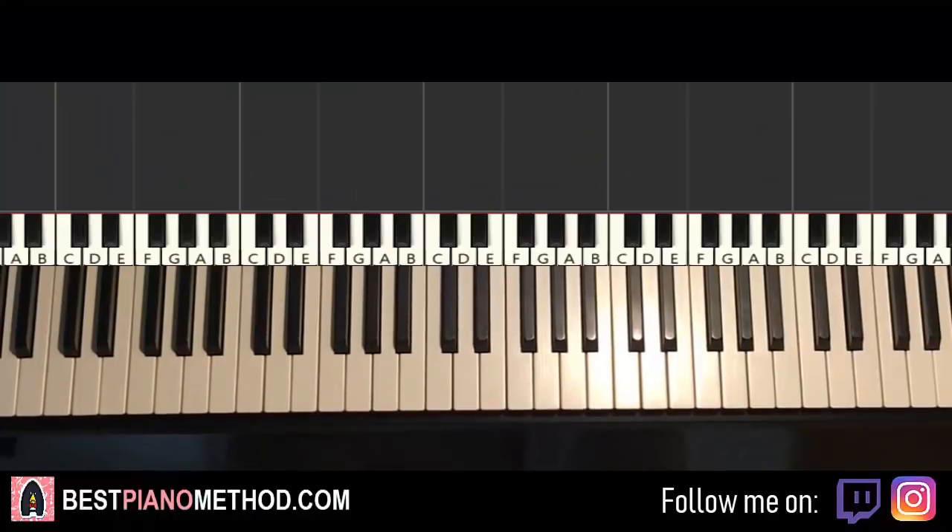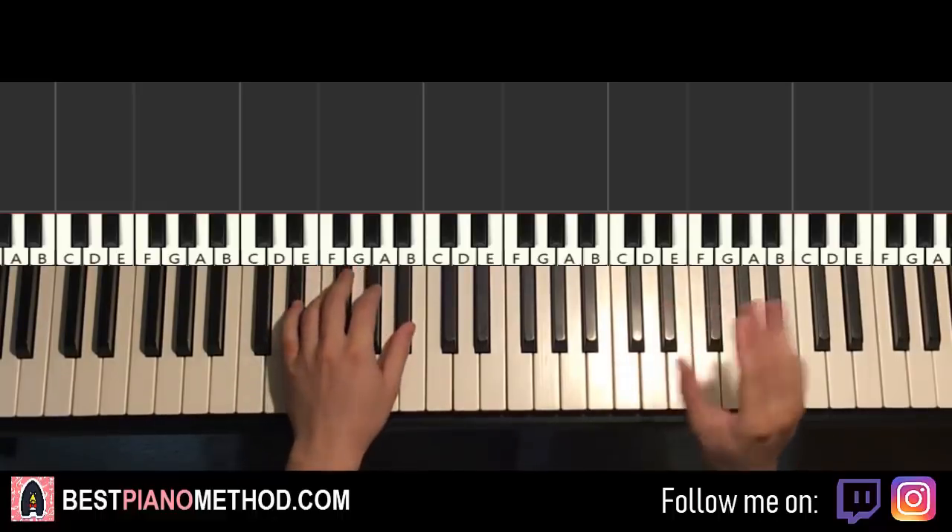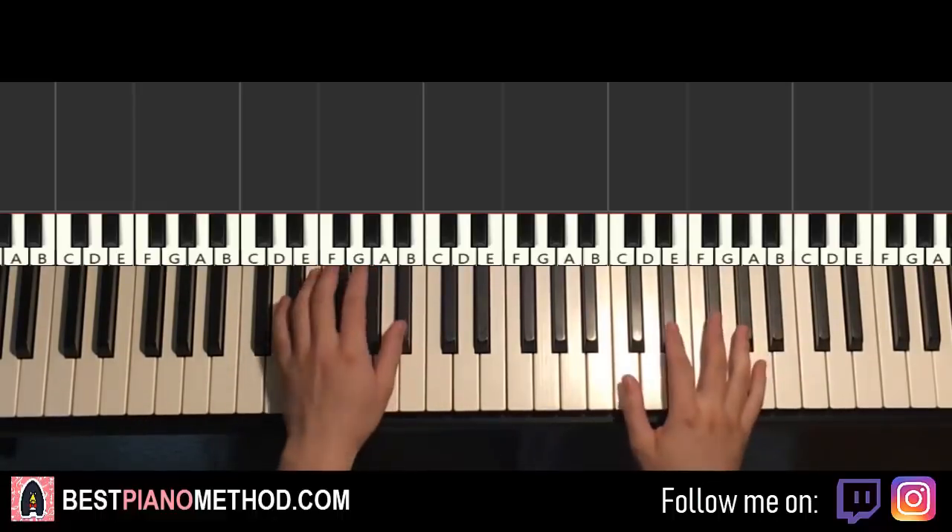Hello guys, this is Amos Doll Music and in today's lesson I'm gonna teach you how to play this song called 'Look Back At It' by A Boogie with the Hoodie. I'll be teaching you the instrumental section — it's very nice. I like this chord progression and also the motives on the right hand.